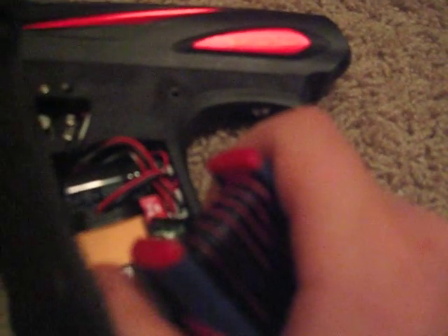When you flip the two up — the one on the right — if you look on the same view I'm showing, you flip the two up and you are now in configuration mode.